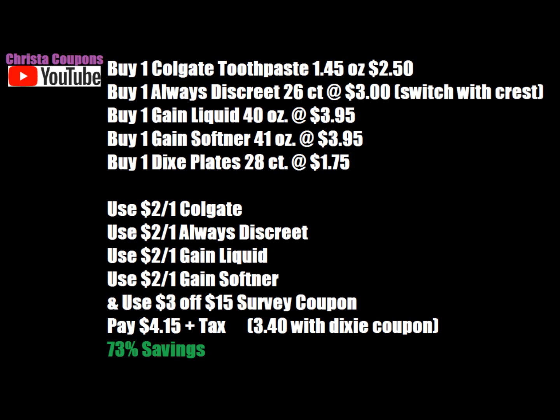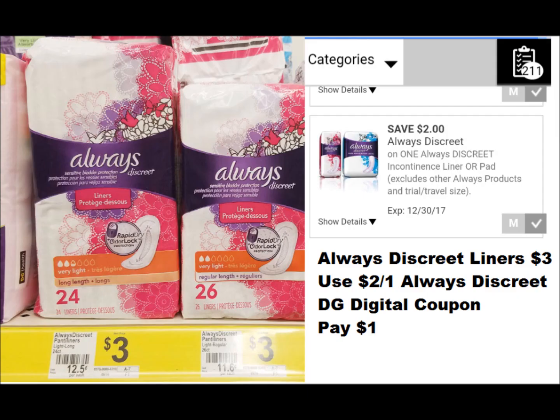Going back to the Crest toothpaste — the Crest Pro Health and 3D White Toothpaste, three ounces and larger, are $3.00, and there's a $2.00 digital coupon. So if you don't want the Always Discrete liners, you can switch it out for the Crest toothpaste. But since we're getting Colgate toothpaste, I put the Always Discrete liners in so we could get a variety of items. I hope that's not confusing — just stick to the scenario if you are.